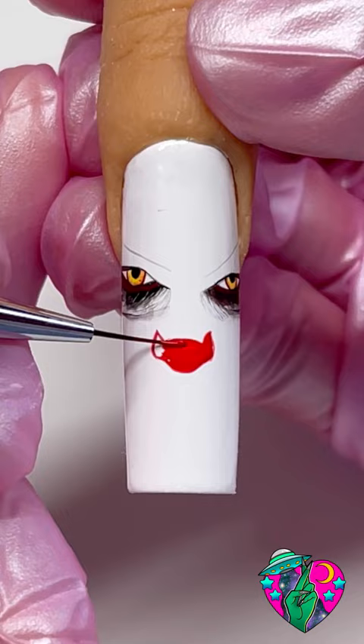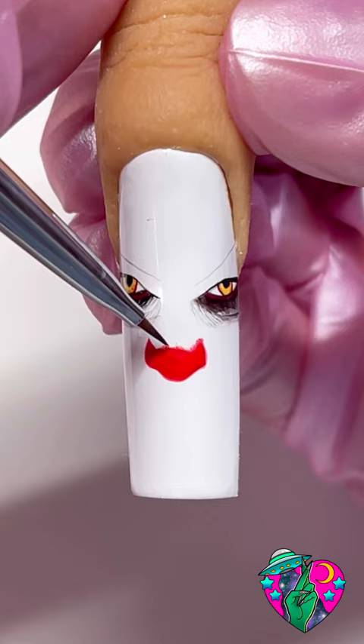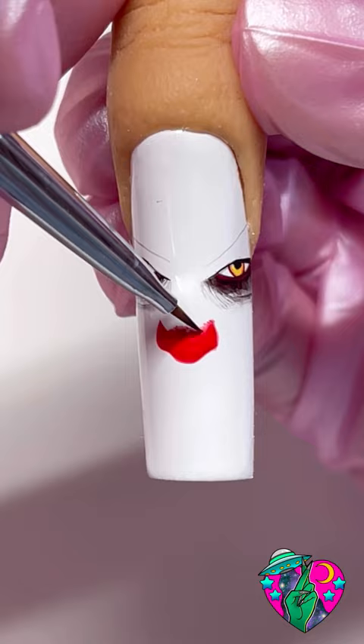By the way I'm using Oops I Did It Again liner gel — the best red liner gel out there. But of course his nose isn't perfect, he's messy. So go ahead and take your slim shady blender brush and while this nose is wet go ahead and just blur out the top.